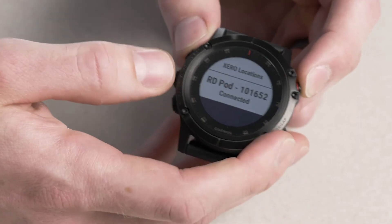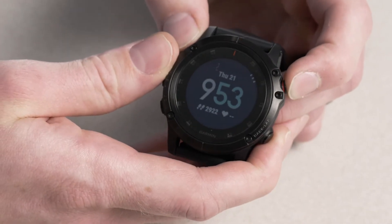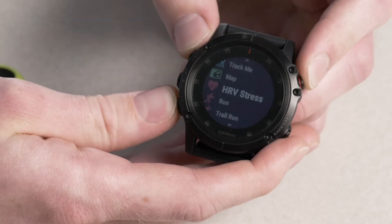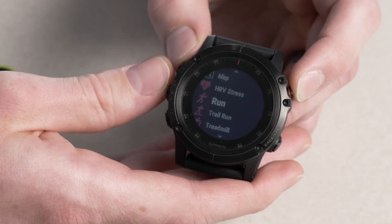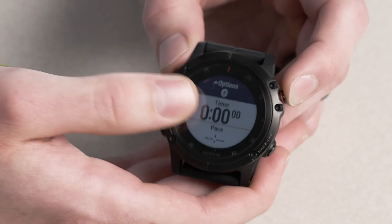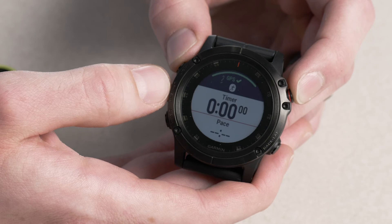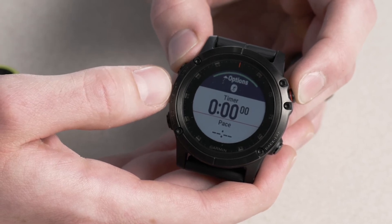Now to see this in a real life example, let's go ahead and go to the Activity list. This Running Dynamics Pod will work for most running activities. So for example, let's select Run. Now before we start the timer, you'll see at the very top that icon representing the Running Dynamics Pod — we're connected to that and the GPS just acquired, so we're all set to go.